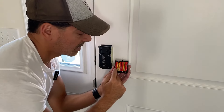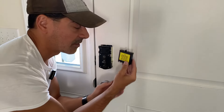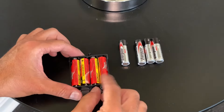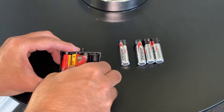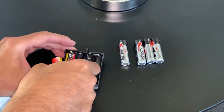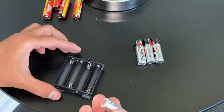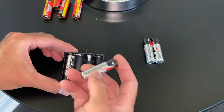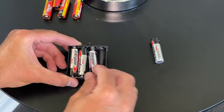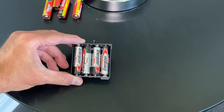On the back side of the battery pack you can see there are four double-A batteries. All you have to do is replace those and then slide it right back in the same way we pulled it out. We'll remove the bad batteries and replace them with our new ones. Now we're ready to put the battery pack back in.